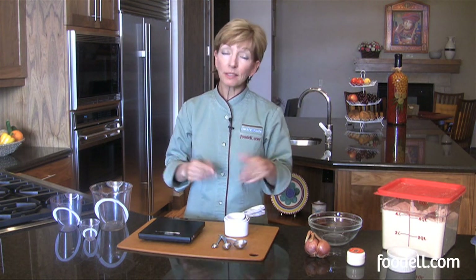Have a couple of sets of these around if you do a lot of baking particularly, because inevitably you're going to use the one-quarter cup three times and you'll have to keep washing it. It's a little more convenient if you can have a couple of sets handy.